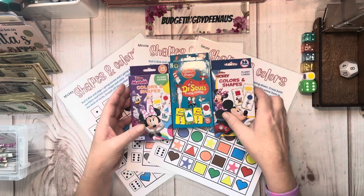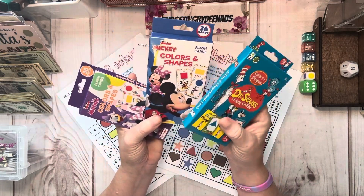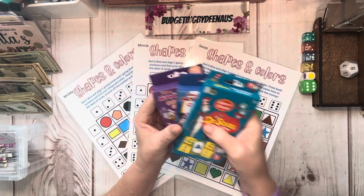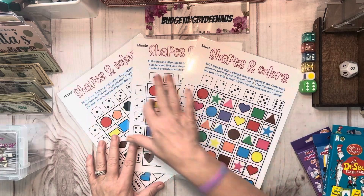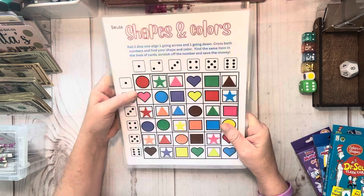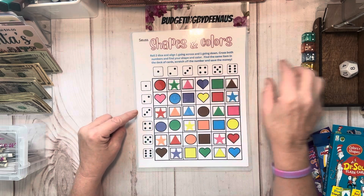What it is, is each one — you get to choose whether you want Dr. Seuss, Mickey Mouse, or Minnie Mouse. You get a free deck of cards with your game. There are three different ones. What you do is roll two dice, and you align one going across the top and one down.